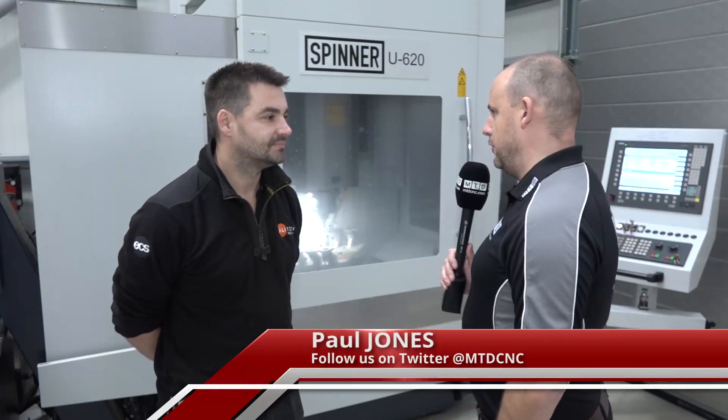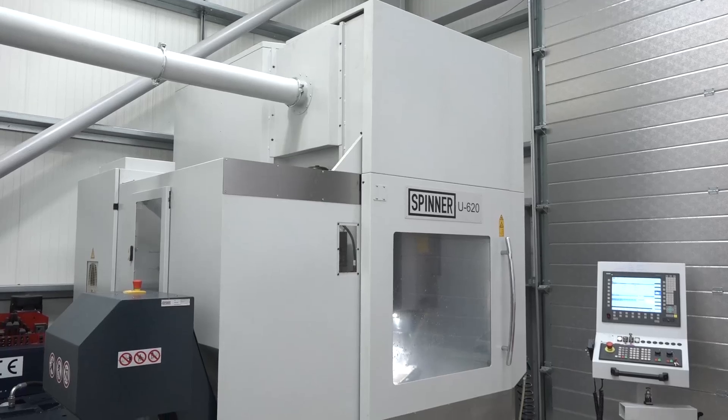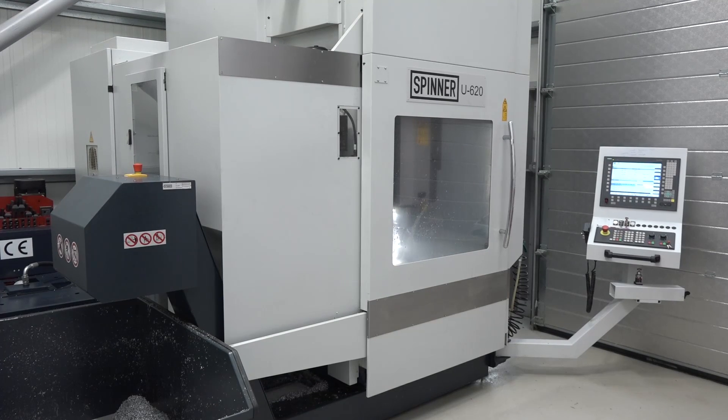Darren, really good to be here at Alitech Precision. You bought this machine as a result of seeing a video that we did for White House Machine Tools with this being in stock, didn't you?